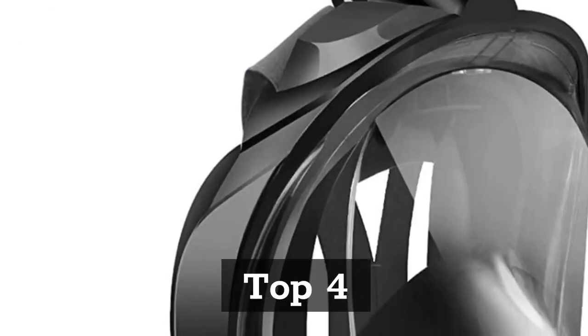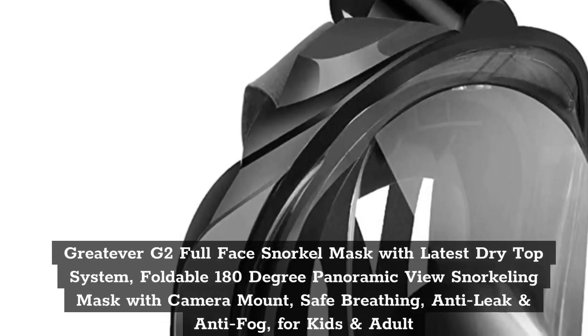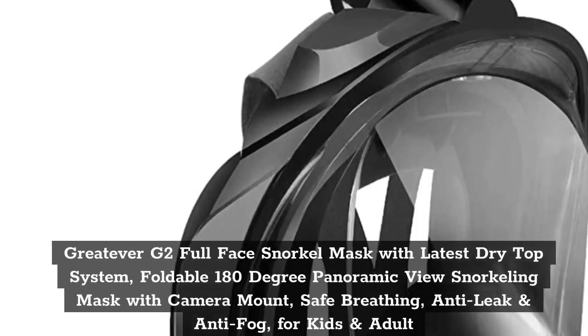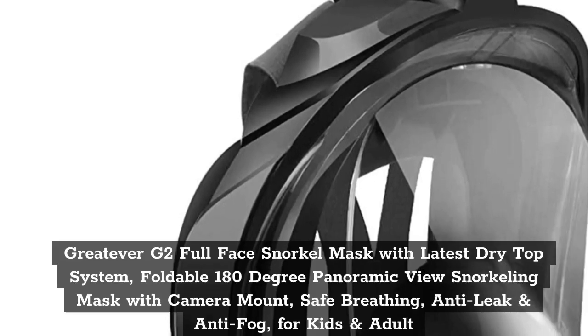Top 4. Greatever G2 Full Face Snorkel Mask with Latest Dry Top System — Foldable 180 Degree Panoramic View Snorkeling Mask with Camera Mount, Safe Breathing, Anti-Leak and Anti-Fog, for Kids and Adults.